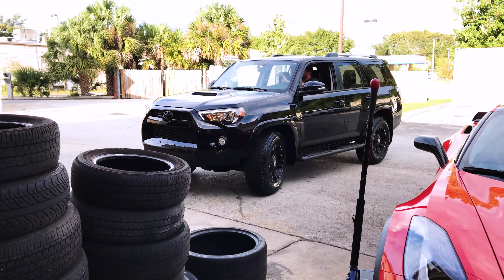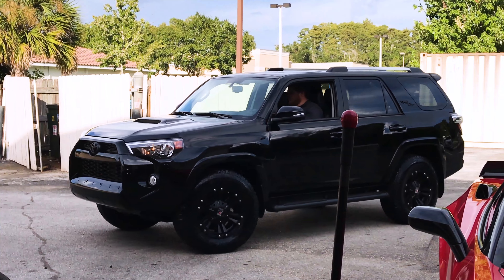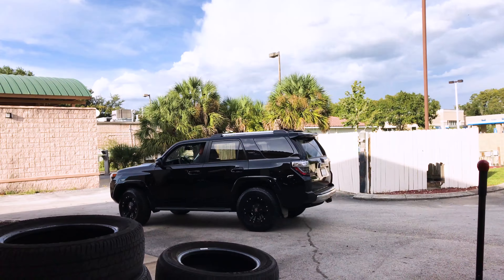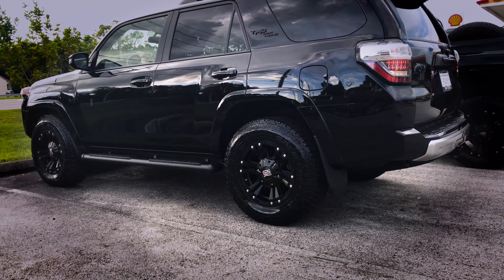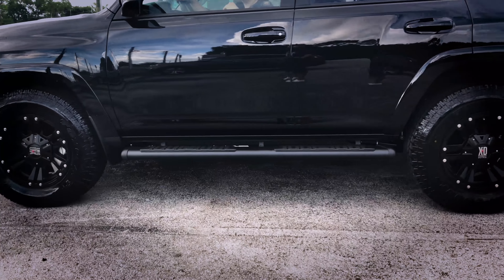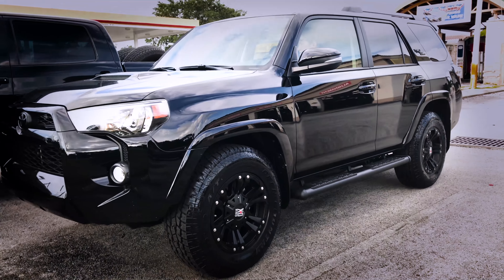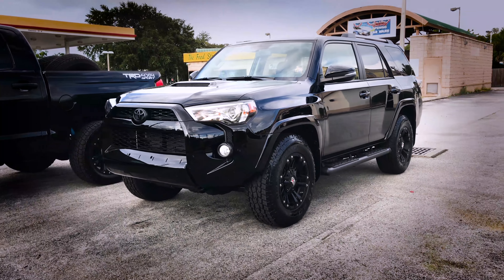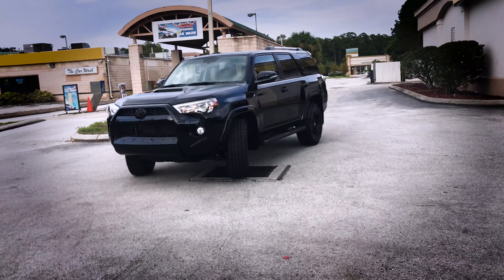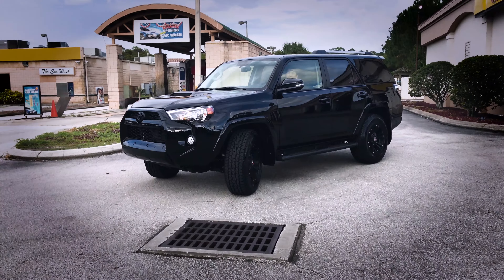That looks killer! They're on. Tires Plus, Palm Harbor — highly recommend it if you're in the Tampa Bay area. Pumpsy Steve, the man.